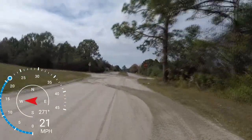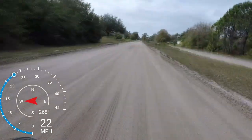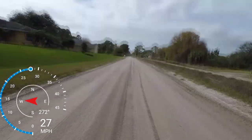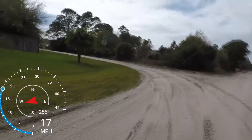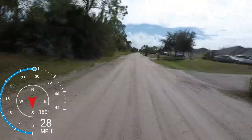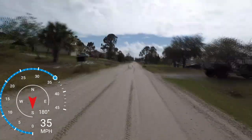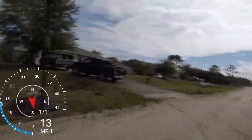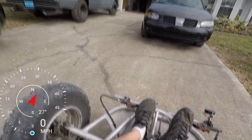I don't believe you guys know how nasty this thing really is. However fast that was, folks, is as fast as I am willing to take this thing because it is sketchy. We'll just stop it right there.